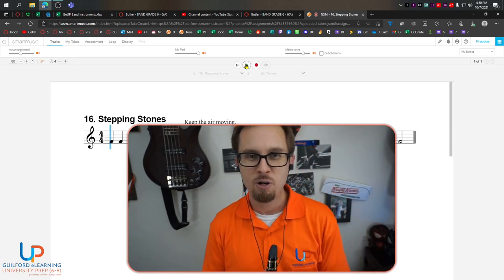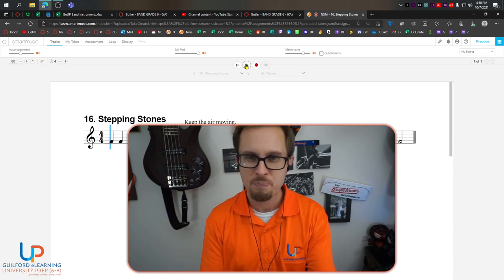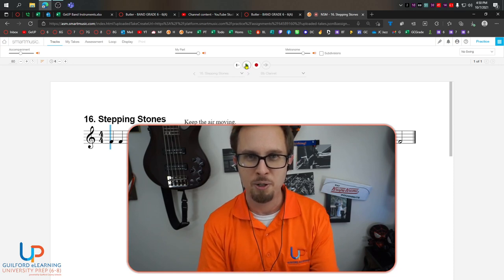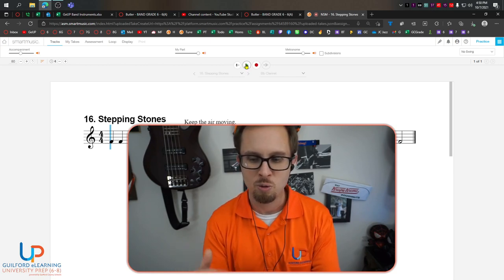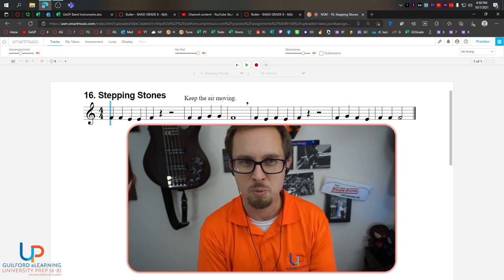If you got that far in the video and were able to at least play through most of those notes, congratulations. Give it a few more tries and make sure you're really ready to record. Aim for 100% if at all possible. I'm proud of you. The more we do these songs and keep working through this, the easier it's going to get. I appreciate y'all. Keep up the good work. Bye.